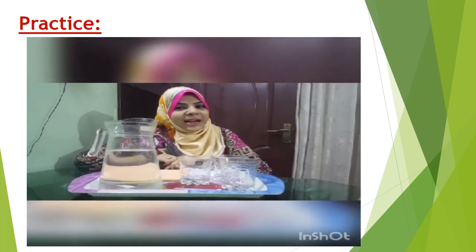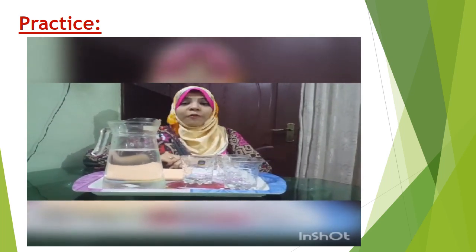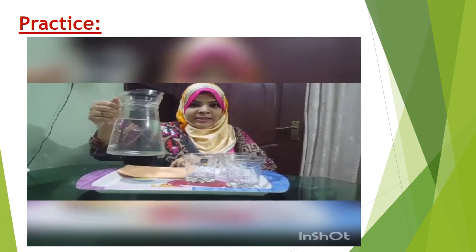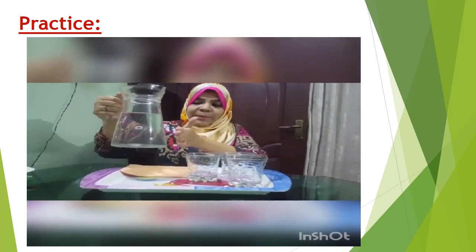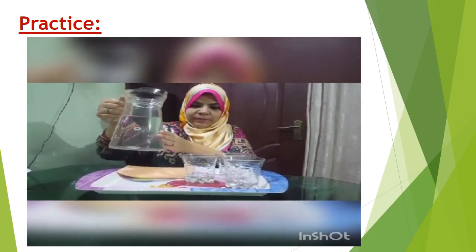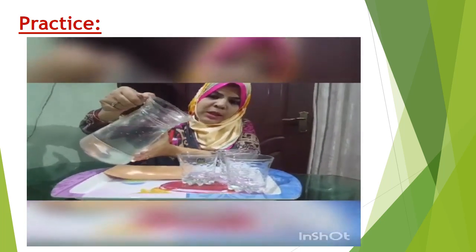Let's start the activity. First of all, hold the jug with your right hand and keep your left hand on its belly like this, in this position. Now start pouring slowly.